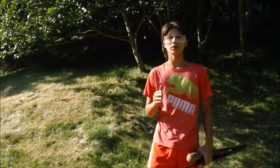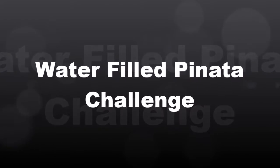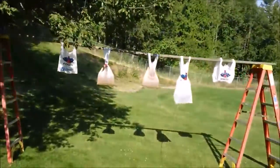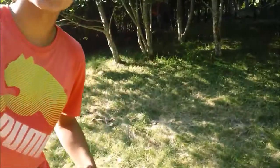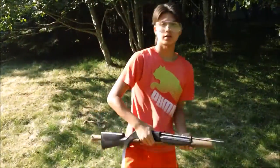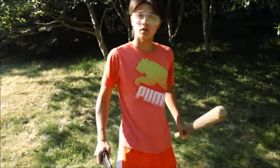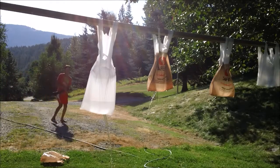Hello everyone, my name is Zachary and welcome to the water-filled piñata challenge. For the first part, I will be shooting at those three bags — they are draining really fast so we better hurry up. I'm using a BB gun, that is why I'm wearing my safety glasses. After that, I'll be taking a swing at it with a bat. Okay, let's go — first part, shooting at it!